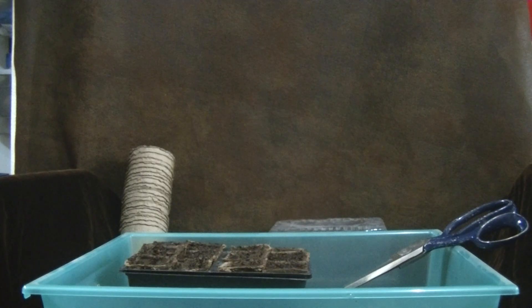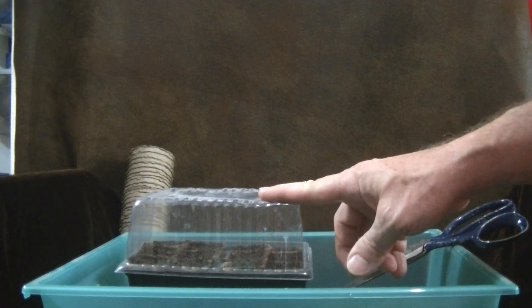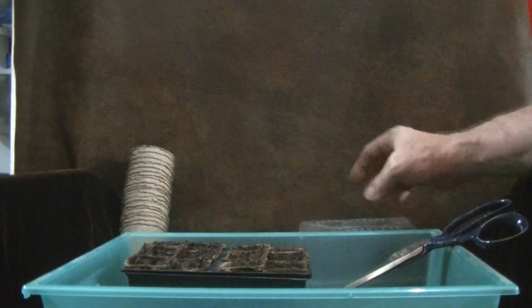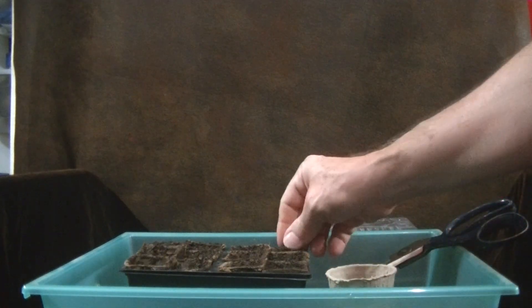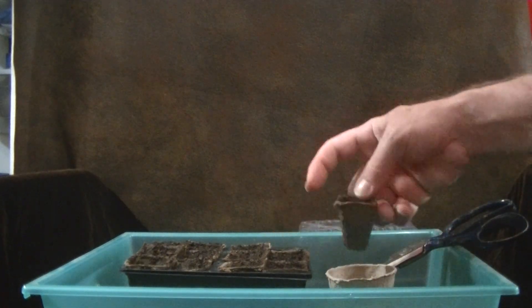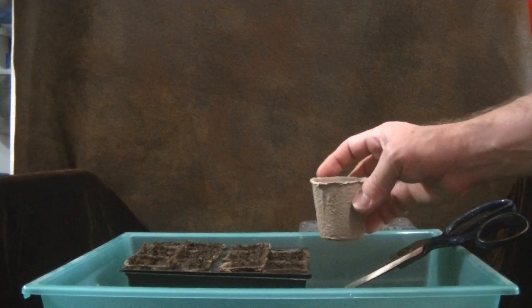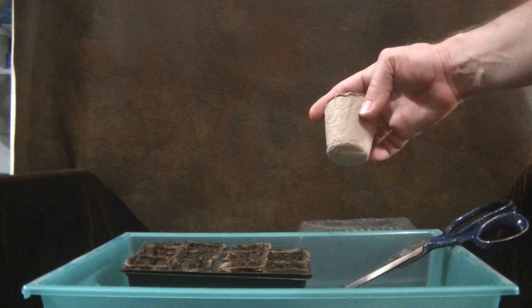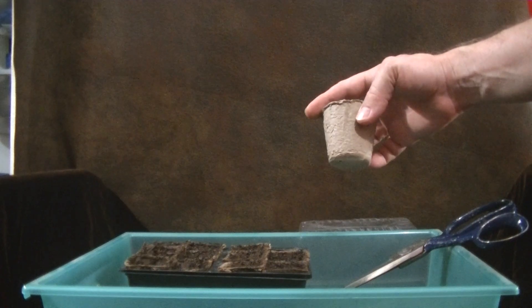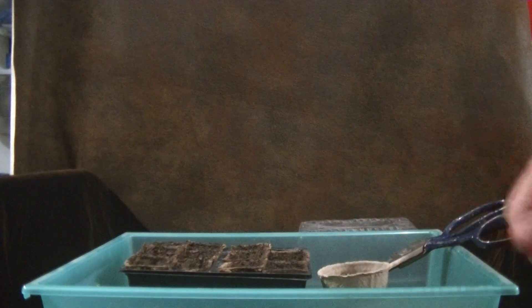So these will be growing very shortly. Once they have grown up to about the height of this container, I pop the top off, and we get larger peat pots and fill them with earth, then pop these inside and let them grow for a little bit longer. Once they start to get a little bit larger, we take them and pop the whole thing — small peat pot, large peat pot, and the plant itself — into the garden, and it works really, really well.